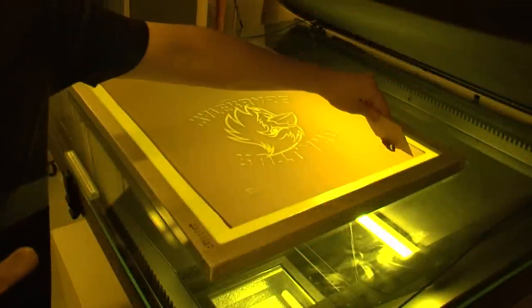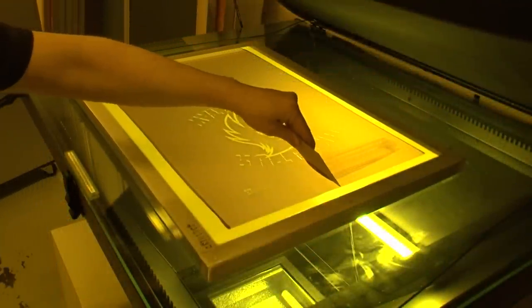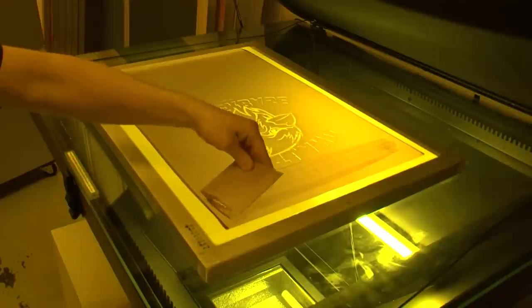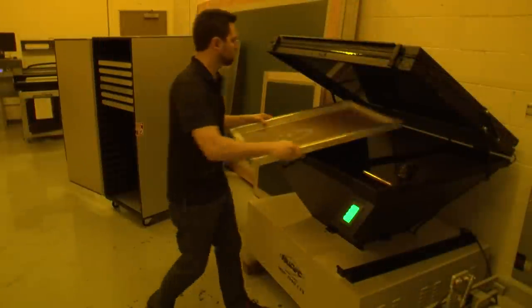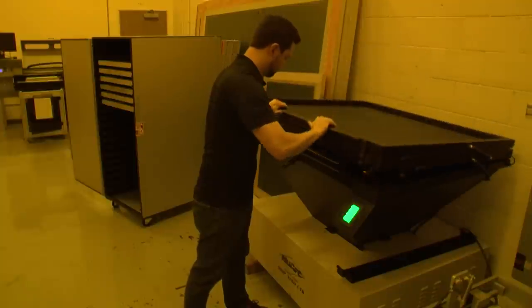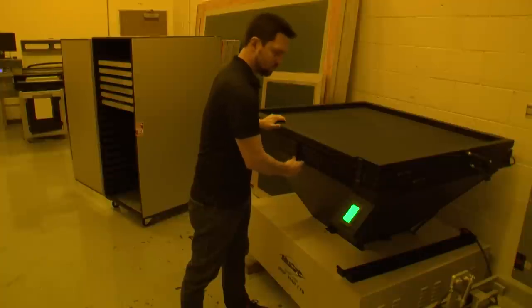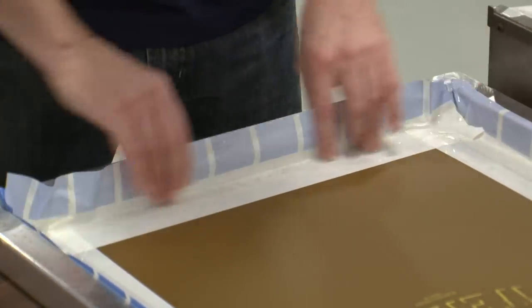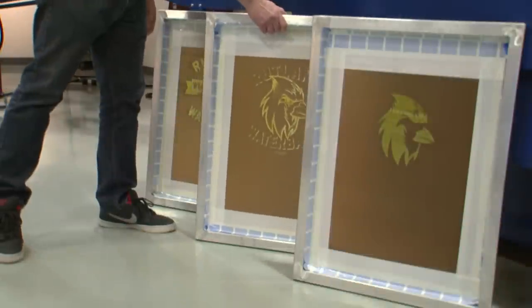Even the most durable emulsions will break down prematurely if they're not completely dry all the way through before exposure. Use the same emulsion instead of traditional blockout for registration marks. Then post-expose your fully developed screens once they're dry. Once the edges are masked with a water-resistant tape, these screens are ready for the press.